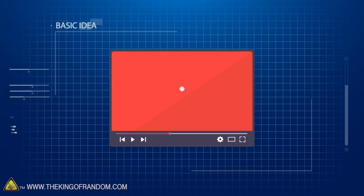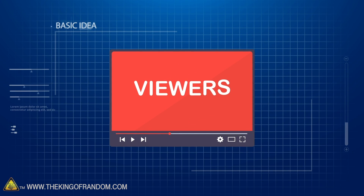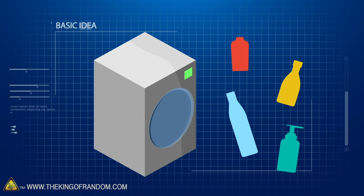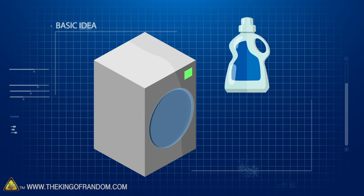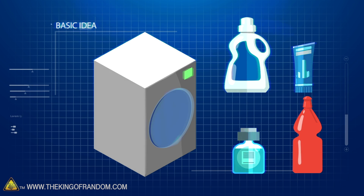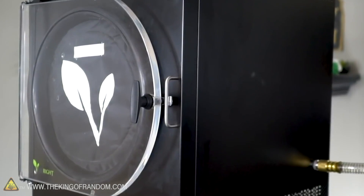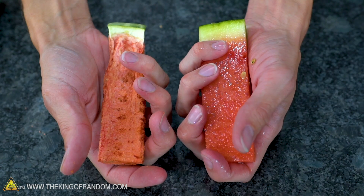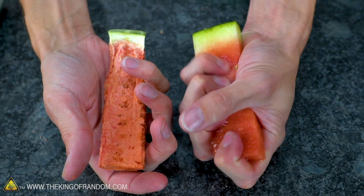Here's the basic idea. Once again, our video idea comes from our viewers. We've got four different substances we're going to try to throw in our freeze-dryer to see if we can turn them into a powder: bubble bath, sunscreen, mouthwash, and bubble soap. If you haven't seen us do this before, freeze-drying is a process by which all of the moisture is taken out of a substance. It freezes super cold, like 50 degrees Fahrenheit below zero, then pulls a vacuum on it.